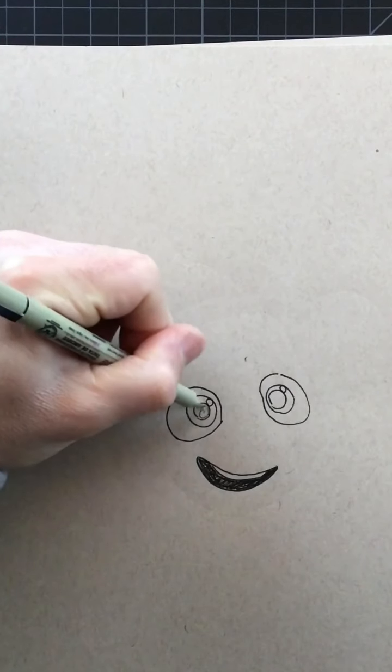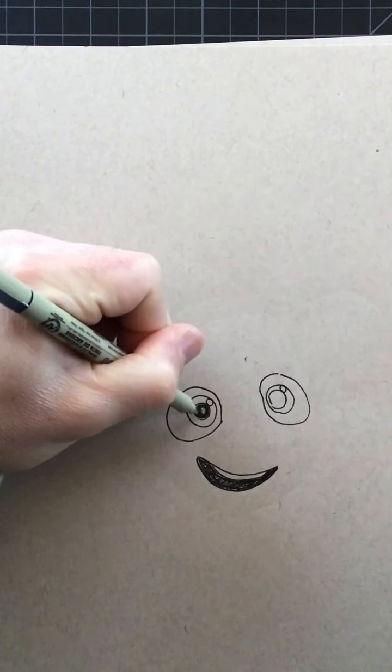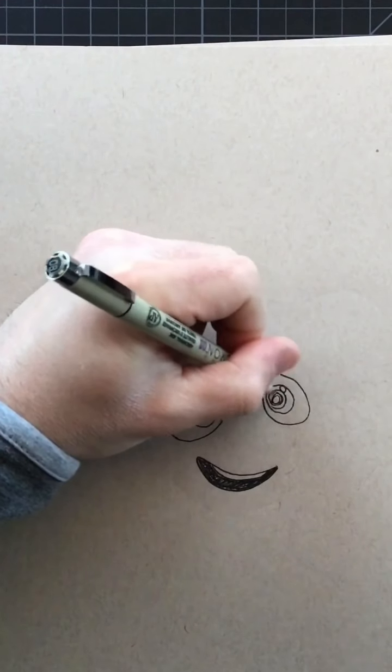I'm also going to shade in the portion for his eye — his pupil on this side and also on this side as well.